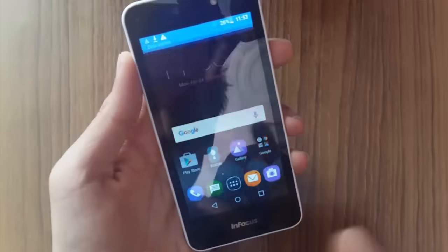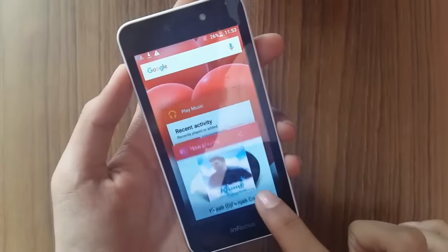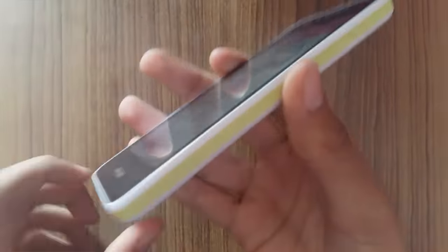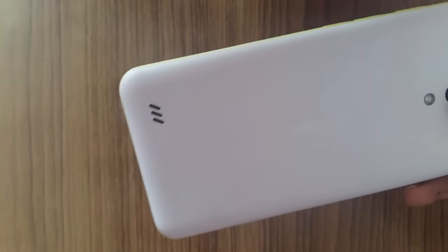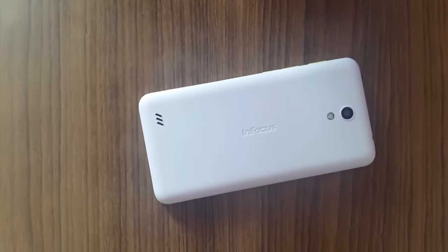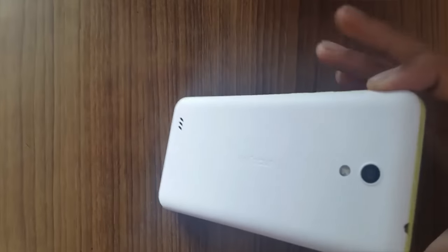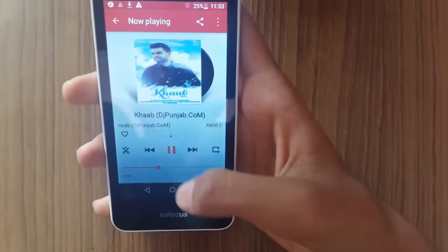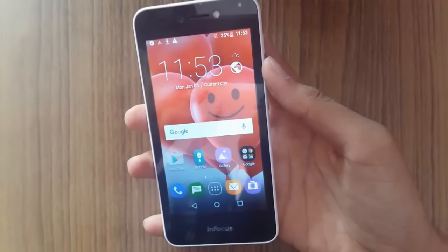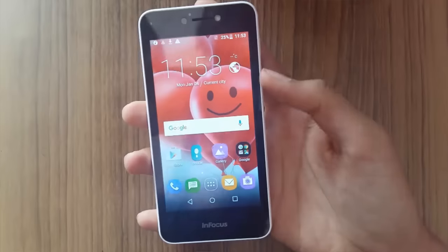However, the speakers were loud enough and the call clarity of this phone is great. Let me play a song as an example. As you can see, the speakers were loud enough and the music was also fairly clear and crystal clear.